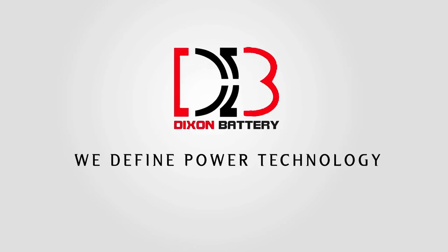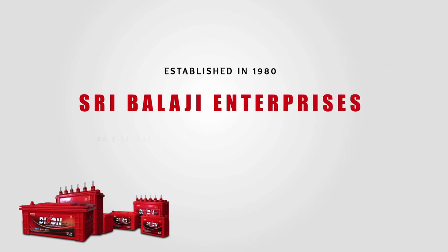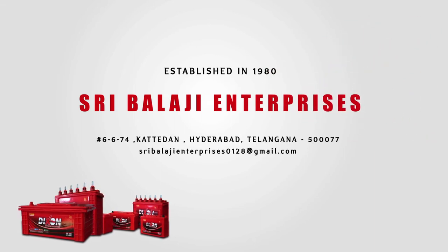Dixon batteries, redefining power technology. Sri Balaji Enterprises, 6-6-74, Katidan, Hyderabad.